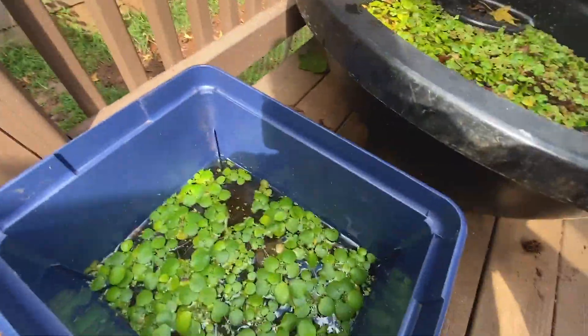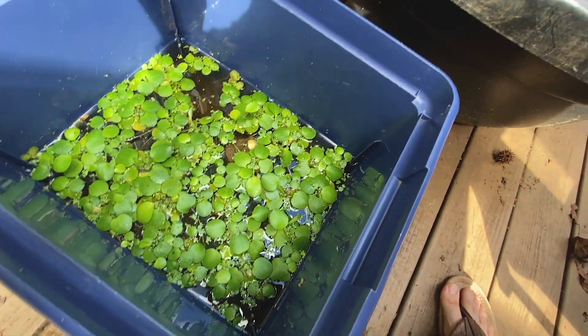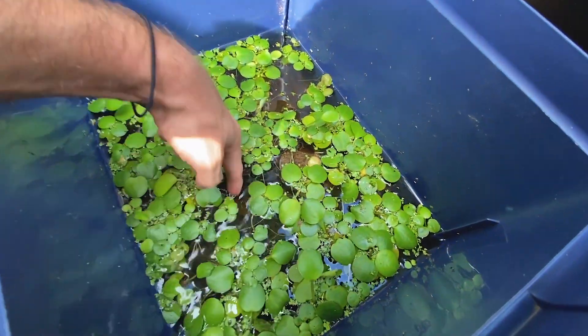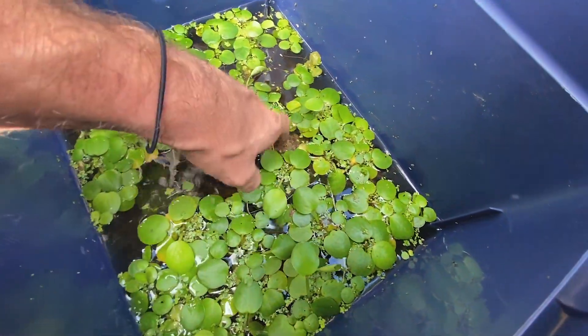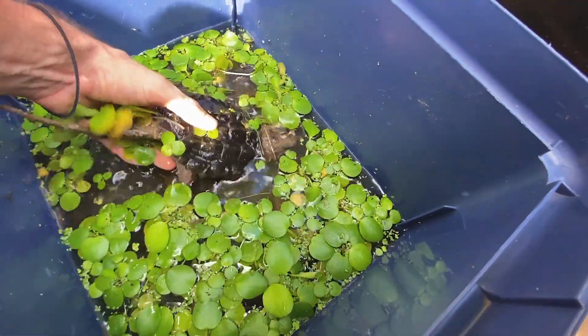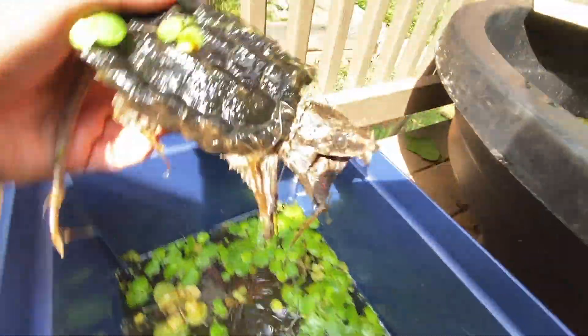Alright guys, so today I have a turtle that was donated to me sometime last week. I wanted to share this guy with you — this turtle is a little bit special. This is an alligator snapping turtle juvenile that a guy donated to me; he was moving and wasn't able to take him with him when he moved to another state to go to college.